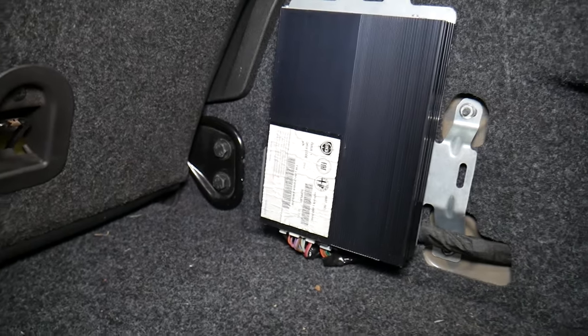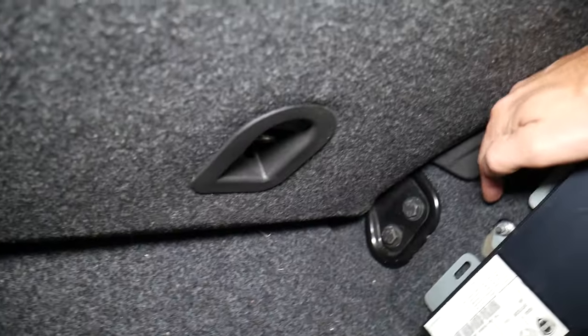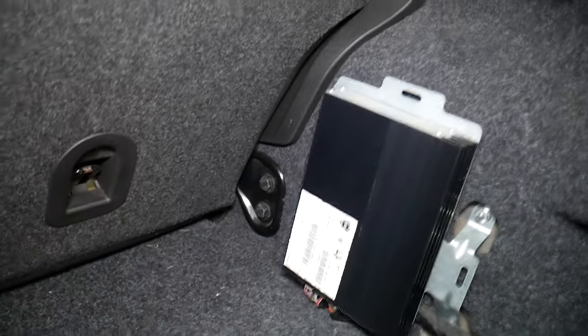So this is the sound amplifier for any of you that need to get to it. Replacement is pretty straightforward — you have one nut right there with a 10 millimeter socket, and two more here. All you have to do after that is disconnect the wires.